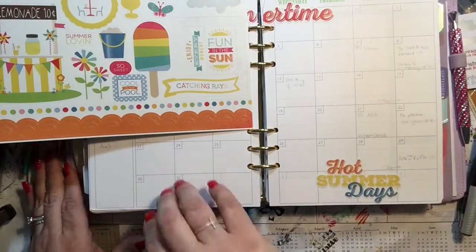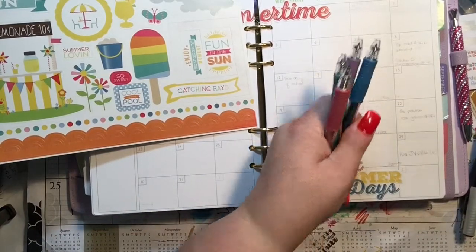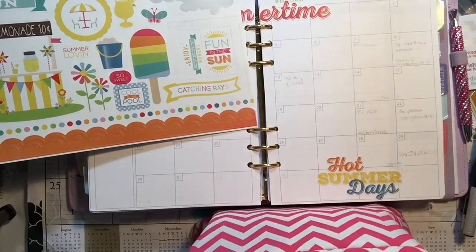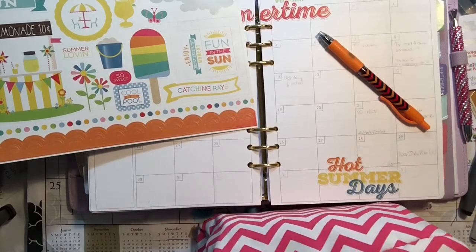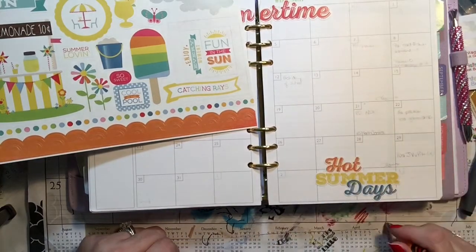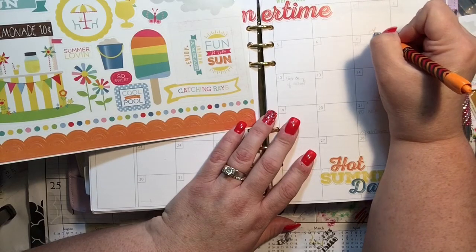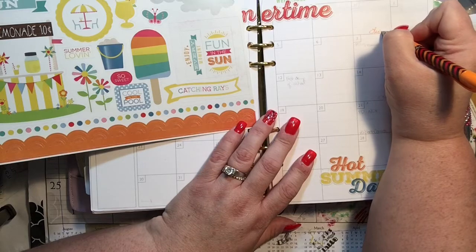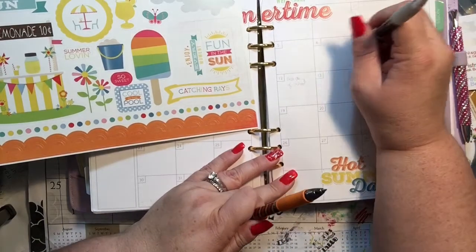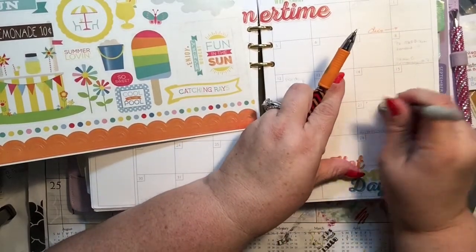Leo has the kids the 31st through the 2nd, so I'll go ahead and write that in. I'm going to put away my weekly plan-with-me pens and use maybe orange — a summery color. Let's see what I can find in my box of goodies. Orange — I think I'll use that. I'll put that the kids are with Leo. And payday, and payday, and Leo.